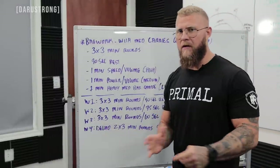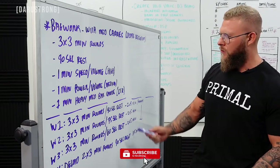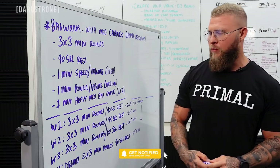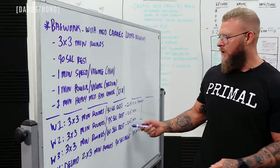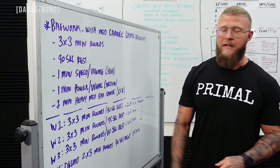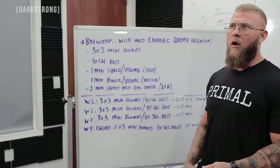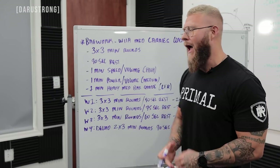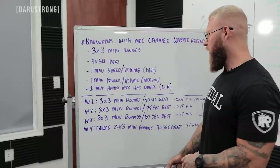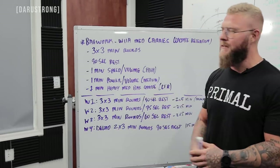For week one focused on boxing, do three by three-minute rounds with 90-second rest. For MMA, do two by five-minute rounds. Week two: three by three-minute rounds with 75-second rest, or two by five for MMA. Week three: three by three with 60-second rest, or two by five with 60-second rest for MMA. For your deload — roughly nine to ten days out from the fight, or seven days out if recovering well — do two three-minute rounds at 90-second rest, or one five-minute round at 90-second rest.